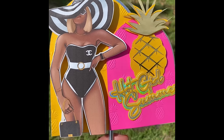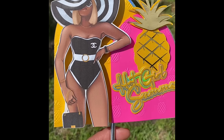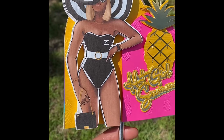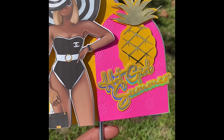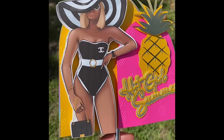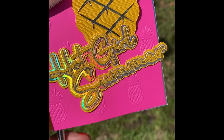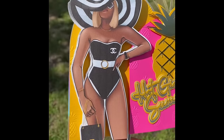Hey creators, good morning! Today watch me put together this topper — and this is actually a giveaway, so stick around to the end of the video to see how you could get this beautiful topper. I'm also going to be talking about how I foiled this right here — the Hot Girl Summer part — so enjoy the video guys.